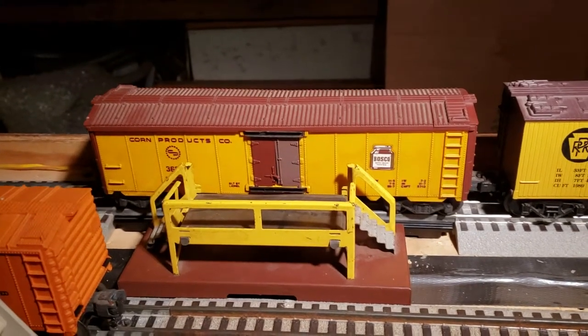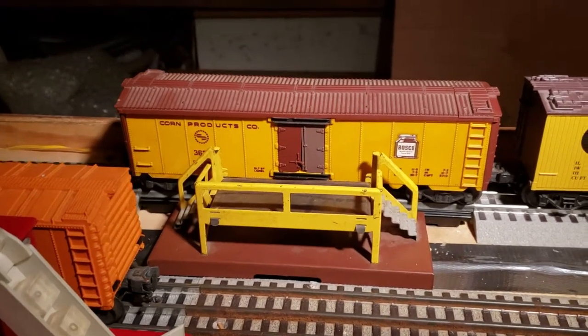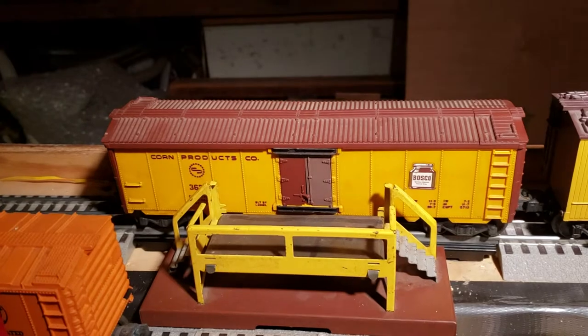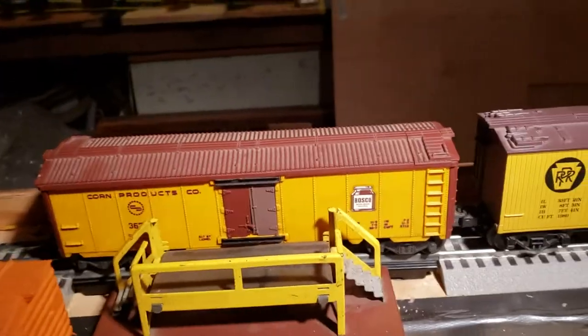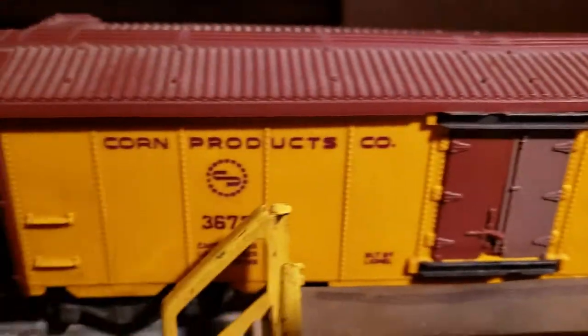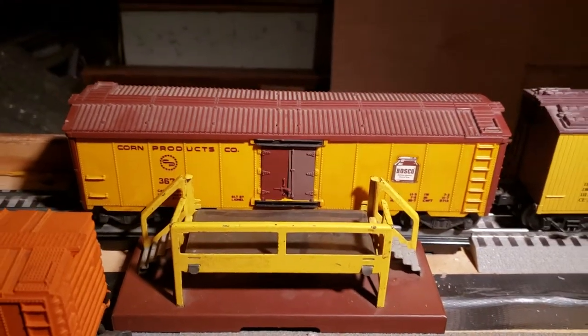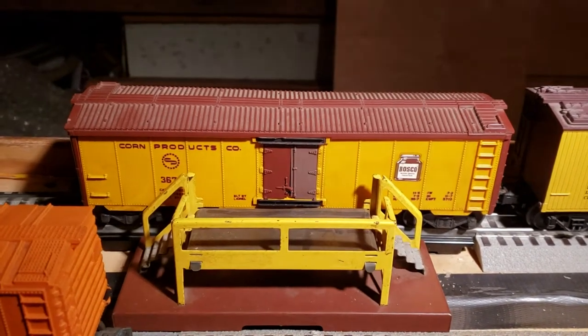What's different with the Bosco, as you can see, is it's yellow and brown. The regular ones are white and brown. And of course, it has the Bosco logo and name on it. These cars are hard to find boxed, and add a nice touch to your layout or collection.